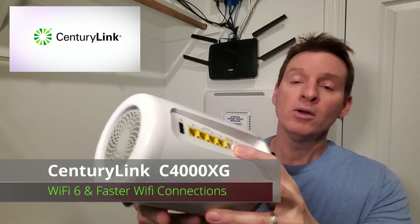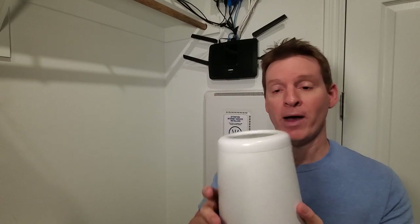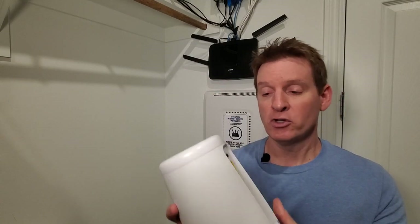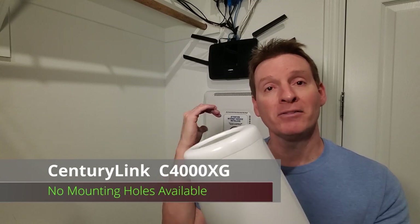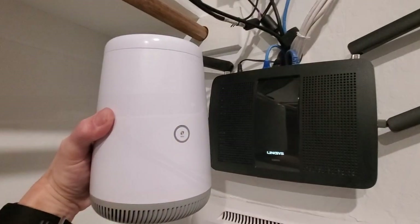If you look in the back, we have one WAN port and four LAN ports, same as our Linksys router. The only difference is there's no mounting screws in the back to mount this to the wall. But that's okay — I have a shelf and that's where it'll go.